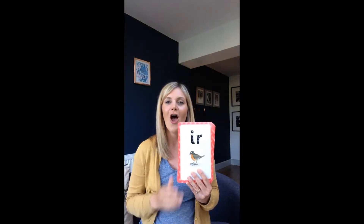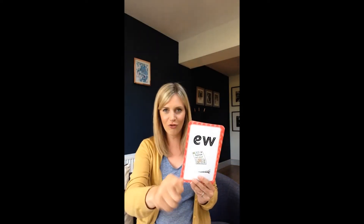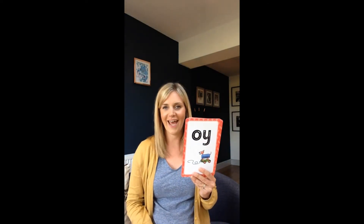A as in tray. U as in bird. U as in new screw. O as in bow. OI as in toy.